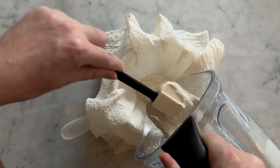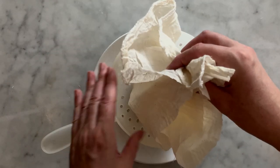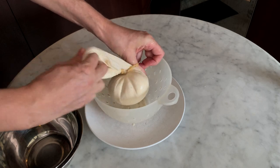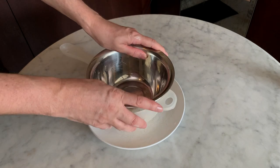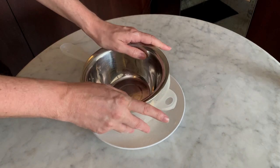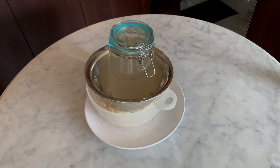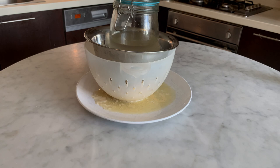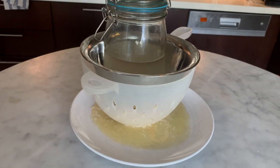Place the sieve in your working station with a plate underneath and line it with a large piece of cheesecloth. Pour the creamy mixture into it, then close the cheesecloth by bringing the four corners together, twist them and tie them up tightly with an elastic. Put a salad bowl on top and press it down to squeeze the cheese mixture, then add a weight of your choice to help extract the excess moisture. You can see the moisture starting to be expelled from the cheese mixture.